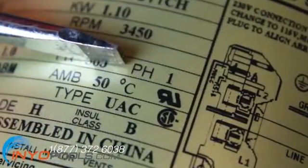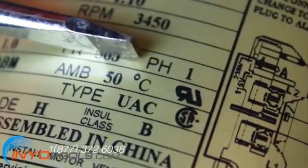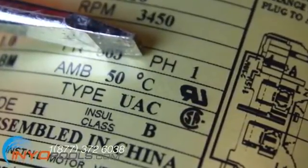Phase, or PH, denotes whether the motor operates on single phase AC current or three phase AC current. Three phase motors are generally used for commercial purposes.